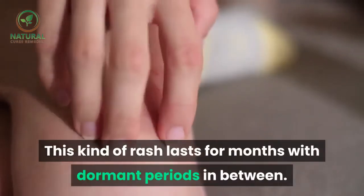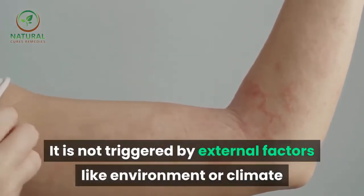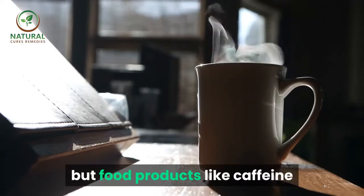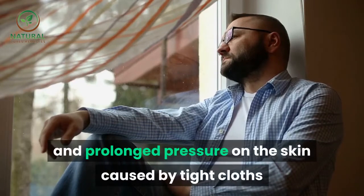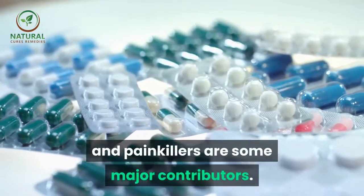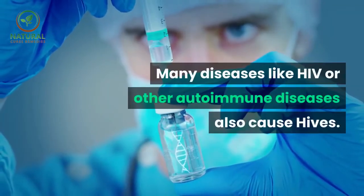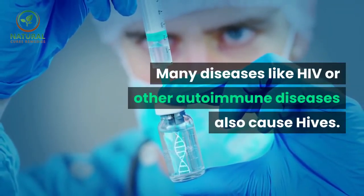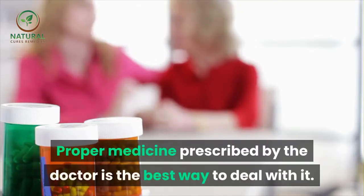This kind of rash lasts for months with dormant periods in between. It is not triggered by external factors like environment or climate, but food products like caffeine and alcohol, along with extreme emotional stress and prolonged pressure on the skin caused by tight clothes and painkillers are some major contributors. Many diseases like HIV or other autoimmune diseases also cause hives. Proper medicine prescribed by the doctor is the best way to deal with it.